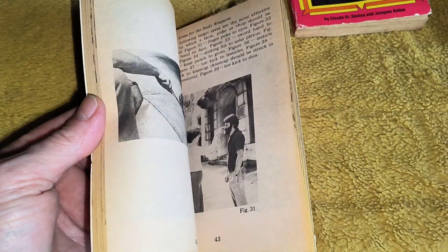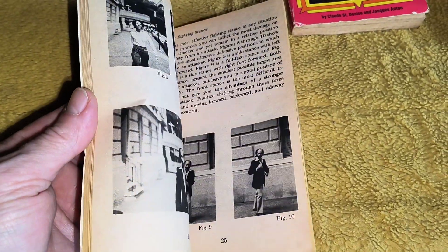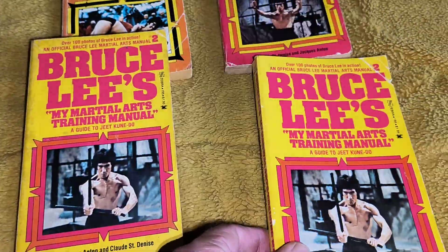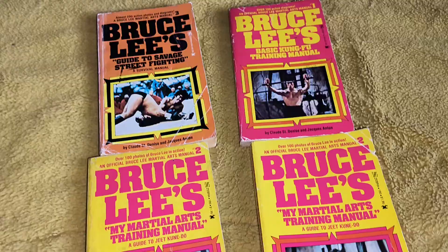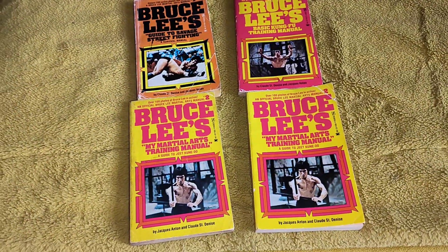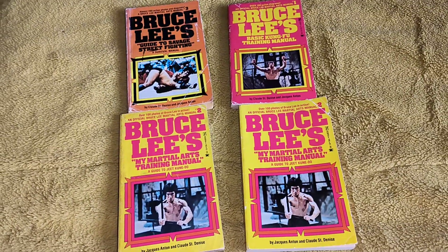Now I've got these three cracking books. I don't think there are any more made of them, to be honest, but they're cool to have. Thank you for watching another wee video, and tell me what you think about the books. Bye for now.